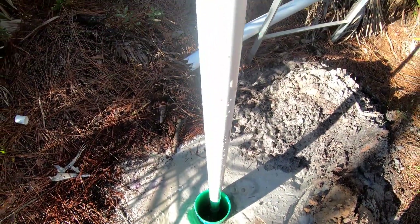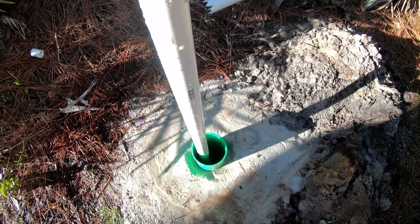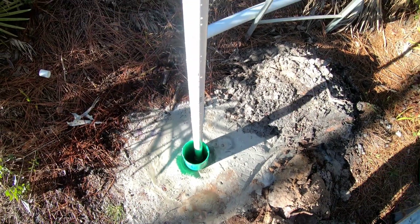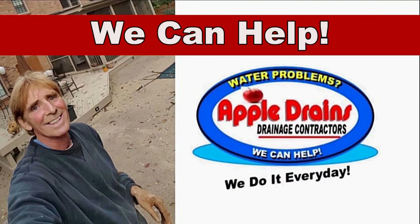We pulled off the two-inch drill shaft and now we've got the well point down in the ground — it's solid at the bottom, looking good. Maybe tomorrow he'll get that pump out and hook this up. Hey, this is Chuck with Apple Drains reminding you that if you believe you can do something, I guarantee you can do it. Have a great day.